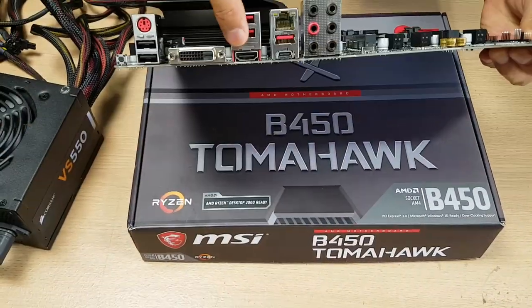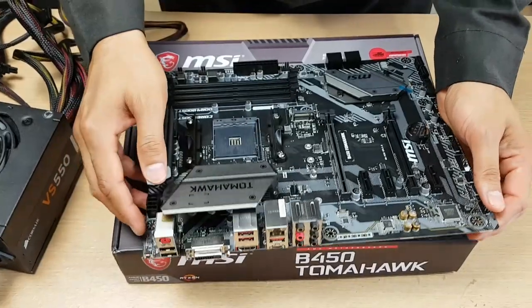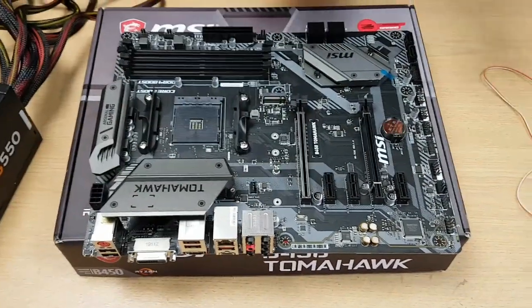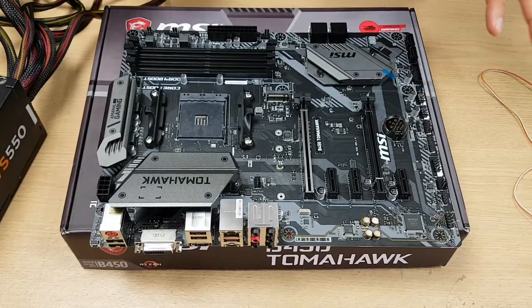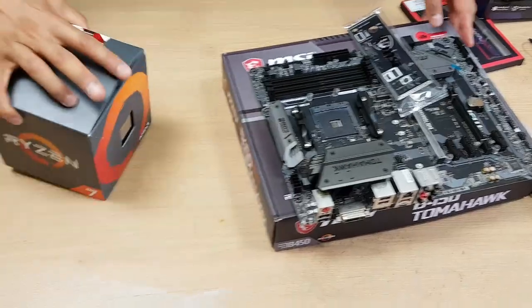This board has got an HDMI and a DVI port. Some boards do not have onboard GPU or video ports, so you will need a graphics card to test. Having a quick browse, I can't actually see a dedicated power-on self-test button - not a problem. Let's move on and get the processor.